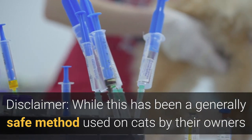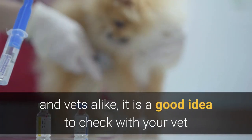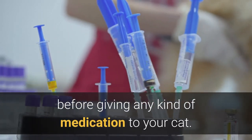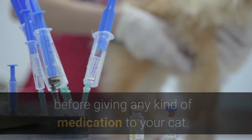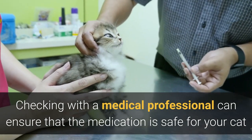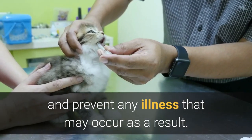While this has been a generally safe method used on cats by their owners and vets alike, it is a good idea to check with your vet before giving any kind of medication to your cat. Checking with a medical professional can ensure that the medication is safe for your cat and prevent any illness that may occur as a result.